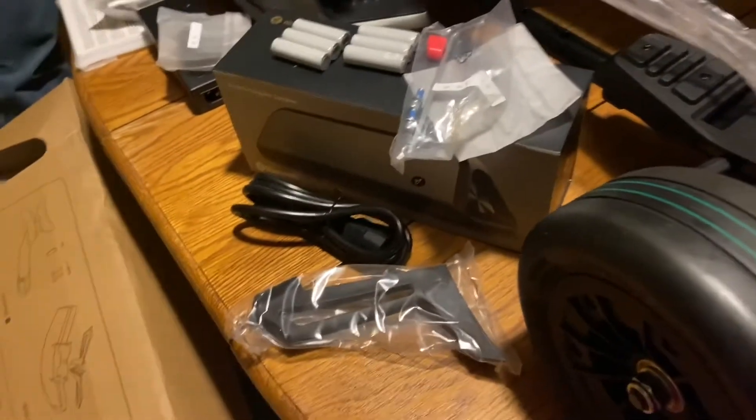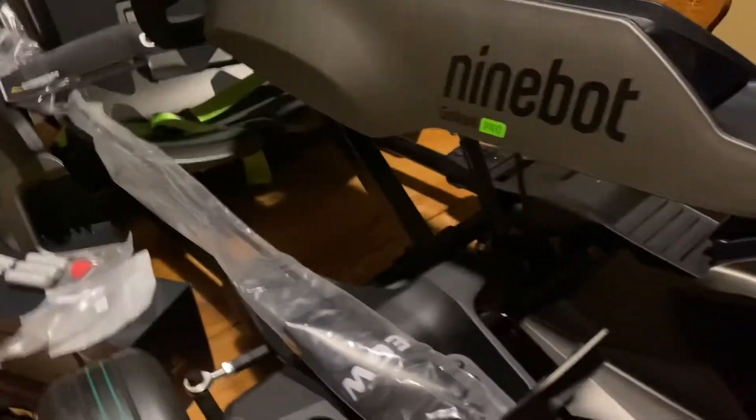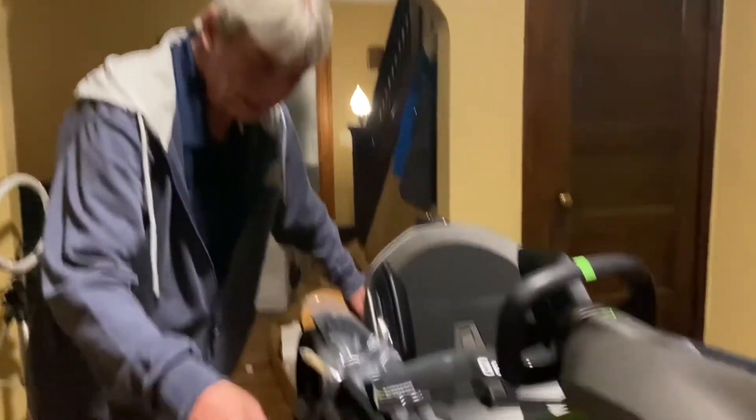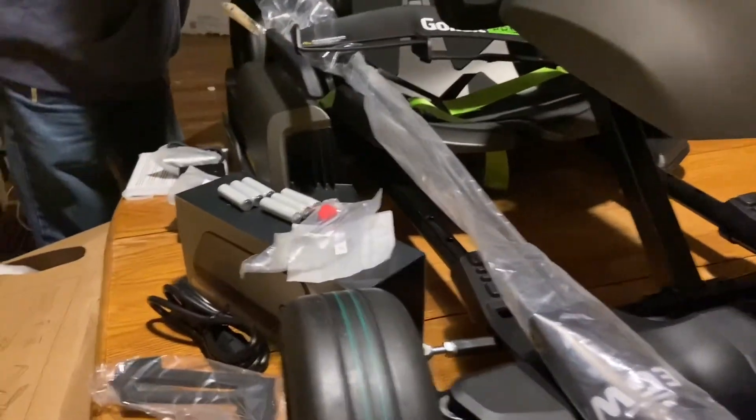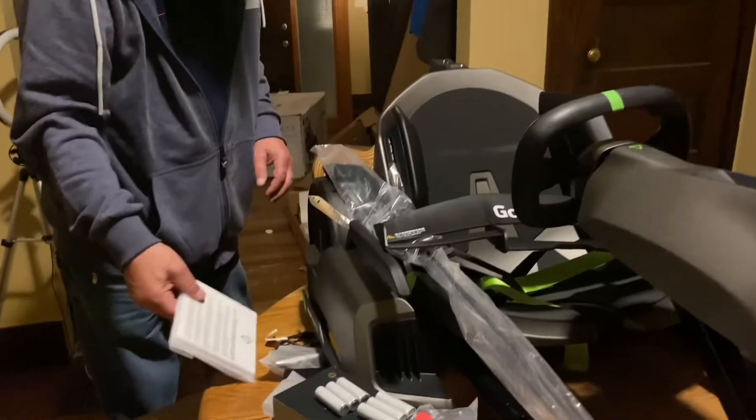Guys, we're done unboxing. Thank you for watching. Bye! Now we just gotta figure out how to put it together. Please don't forget to subscribe, like, and share.